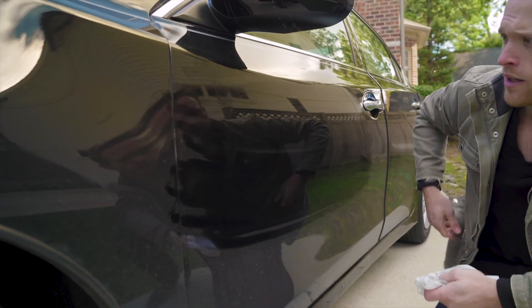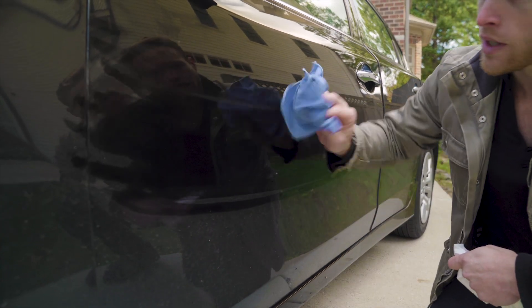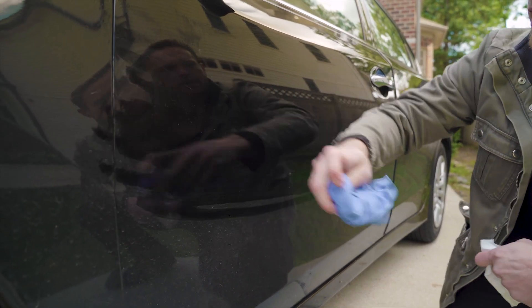You can see a little bit of residue there and it's going to clear up on its own. But if you want, just take another soft microfiber towel and go over it, and it'll pick it right up.